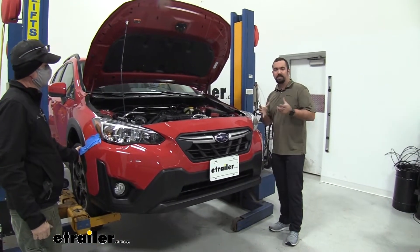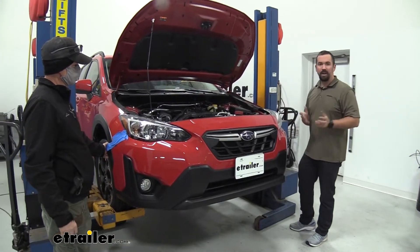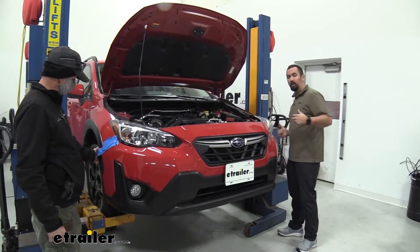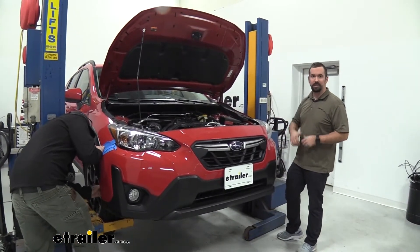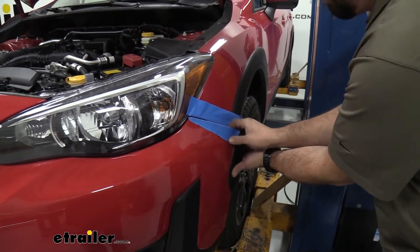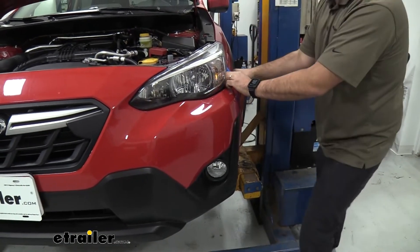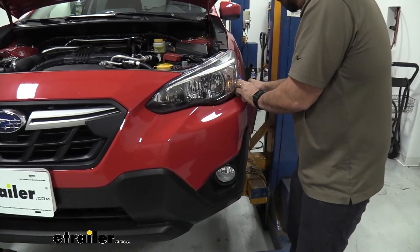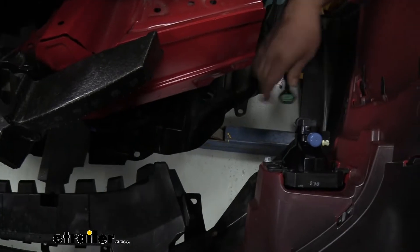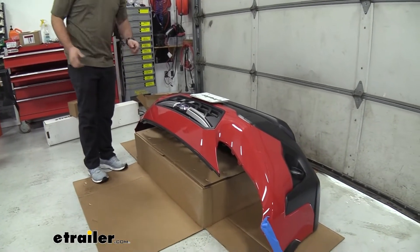Now pull off the front fascia — grab an extra set of hands as it can be bulky, and have something set up for the bumper to rest on. Start at the sides and work your way towards the middle, peeling back and working through the clips one at a time. You'll see the fog lamp connectors, so push the clip in and unplug them. We've used the base plate's box as a platform for the fascia to sit on.